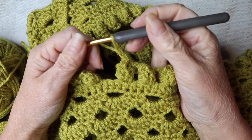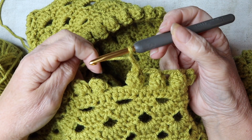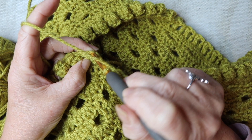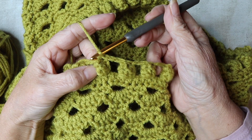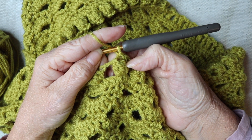Hopefully you've managed to make your popcorns — you should have 30 in total. I've just finished my last one, done my chain two, and we're going to slip stitch to the back of that first popcorn to close the round. For the second row of popcorns we're going to be working into the chain spaces. We're going to make our popcorn slightly smaller this round — instead of five trebles we're going to use four trebles.